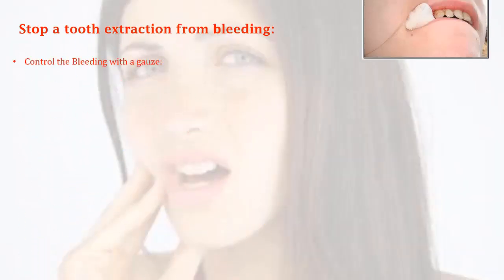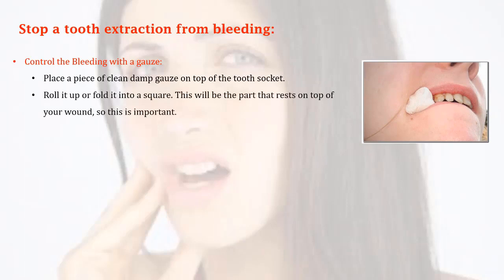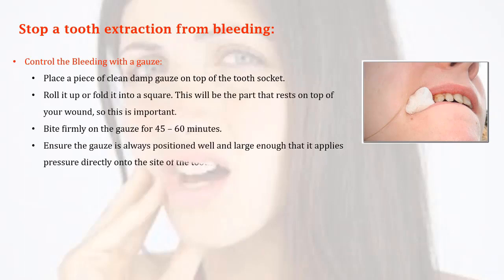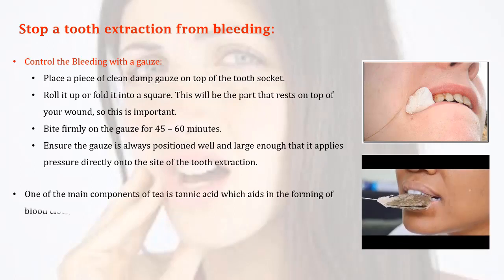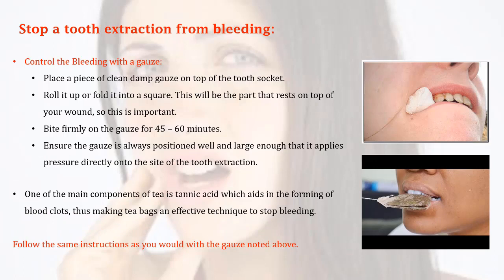To stop a tooth extraction from bleeding, control the bleeding with gauze. Place a piece of clean, damp gauze on top of the tooth socket and roll it up or fold it into a square. Bite firmly on the gauze for 45 to 60 minutes. Ensure the gauze is always positioned well and large enough that it applies pressure directly onto the site of the tooth extraction.